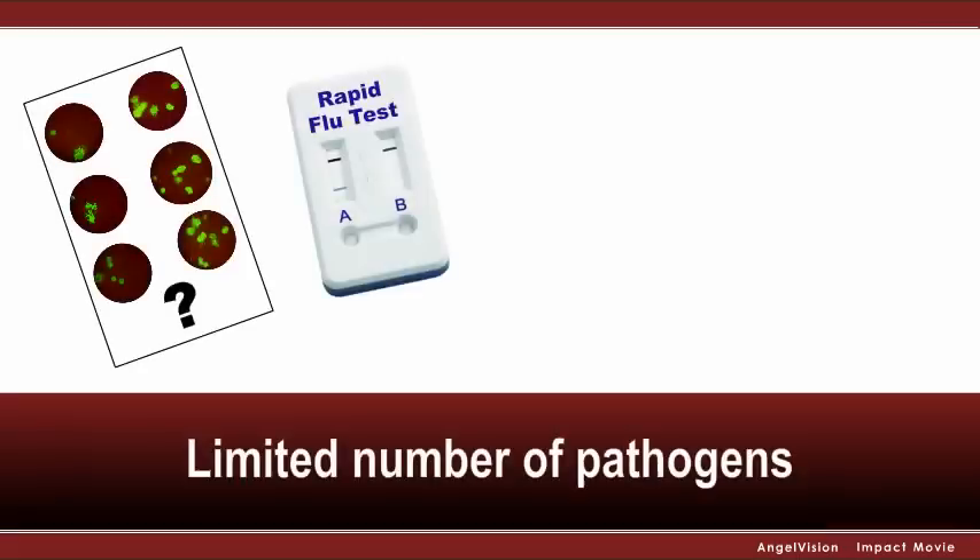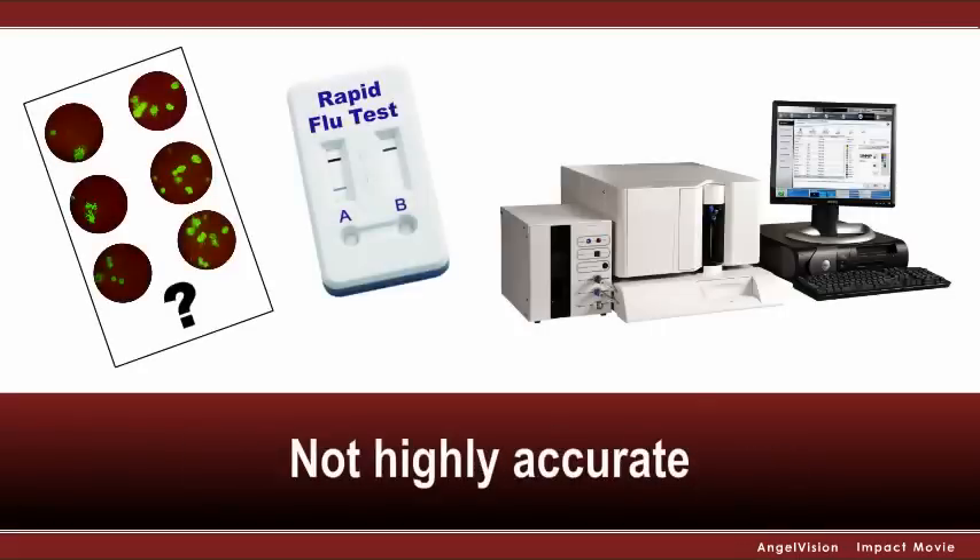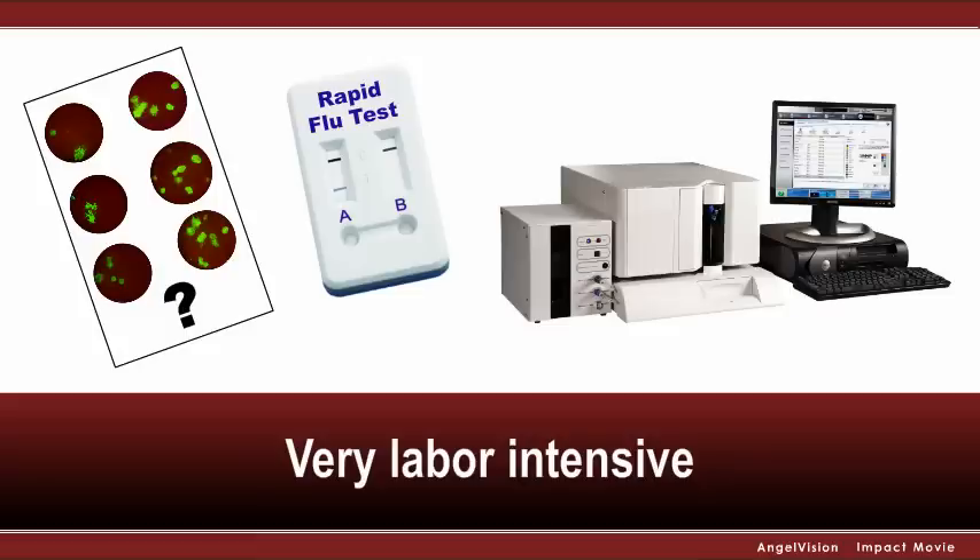But addressing this problem usually means relying on current tests that only test for a limited number of pathogens, are not highly accurate, or are so hard and time-consuming to use that, in the end, they're almost not worth the hassle.